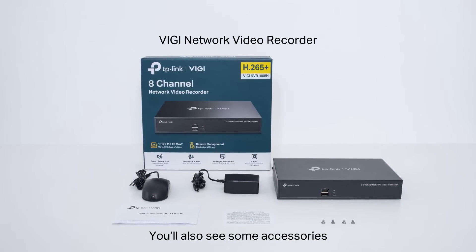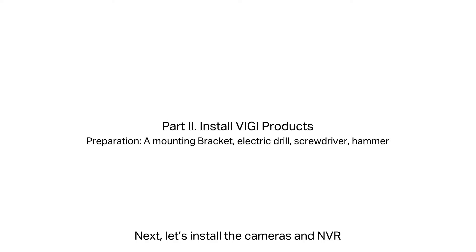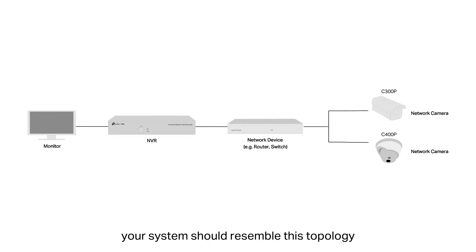You'll also see some accessories. Next, let's install the cameras and NVR. By the end, your system should resemble this topology.